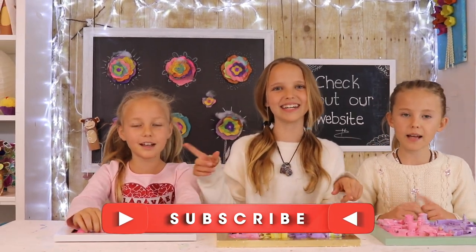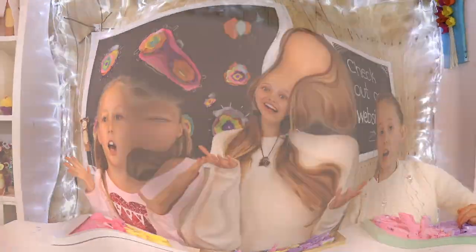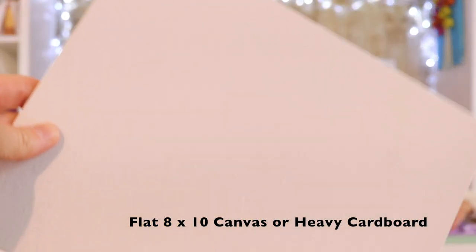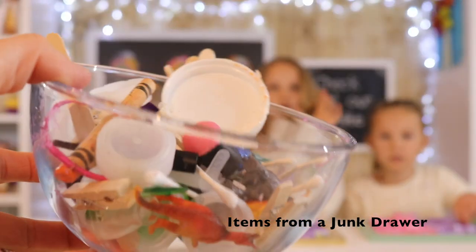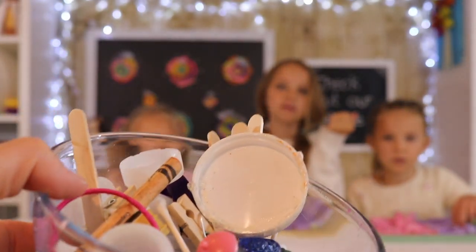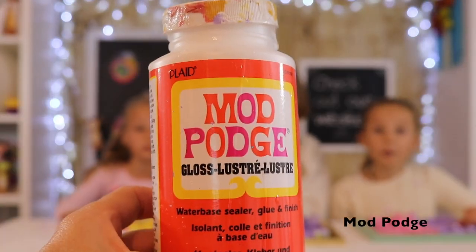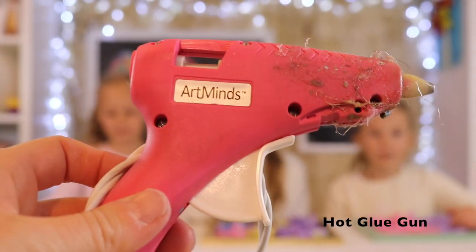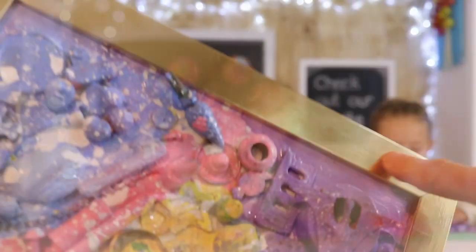Now let's get started. The things you'll be needing for this craft are: one canvas or a piece of cardboard, items from a junk drawer — it can be anything: toys, pen tops, bottle caps, Q-tips, anything really. Mod Podge — you want to use Mod Podge because regular glue isn't strong enough. For the heavier items on your canvas, you can use a hot glue gun. Paints of your choice, and one picture frame.